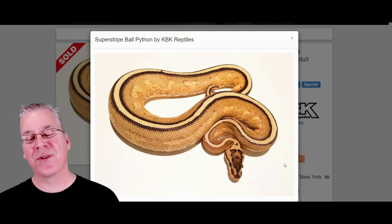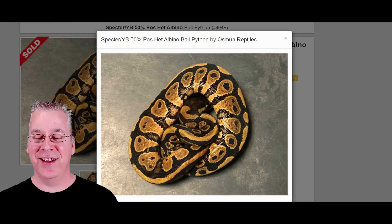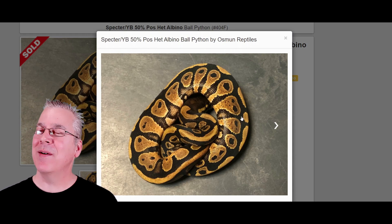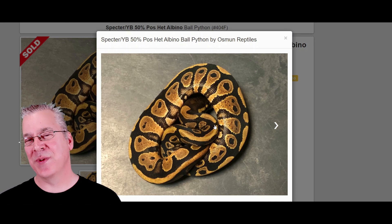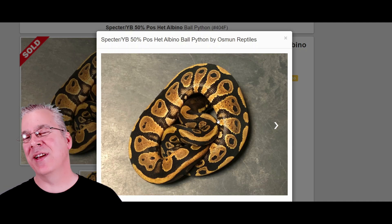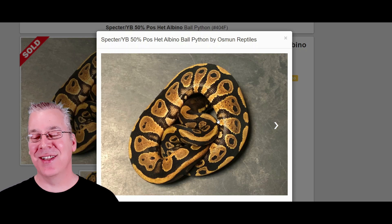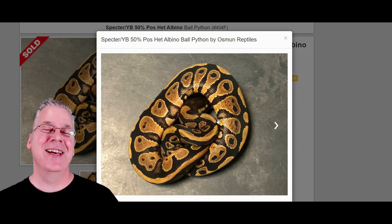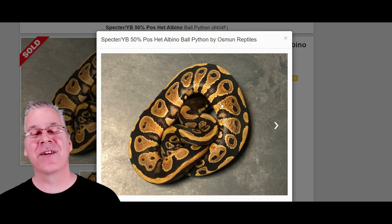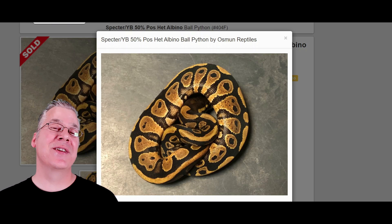Usually in most cases the super stripe has a really interesting head stamp — the pattern on the head is pretty crazy. When you breed the super stripe to a normal ball python, what you get is a spectre or a yellow belly, and it looks really close to a normal ball python. That's one of the challenges of working with this combination, because unlike a recessive gene like pied where you know there's a 100% chance it carries one copy, here it's about a 50% chance it's spectre and 50% chance it's yellow belly, making it more complicated to track.